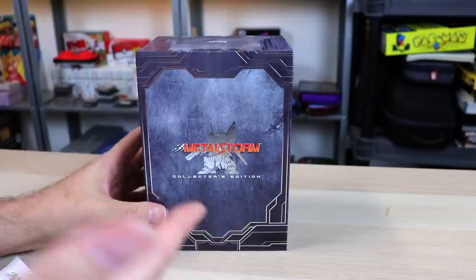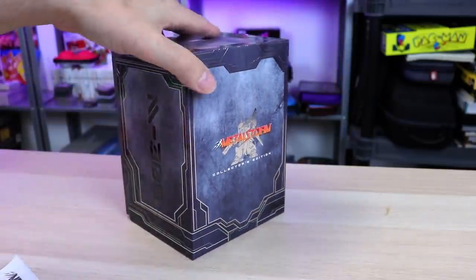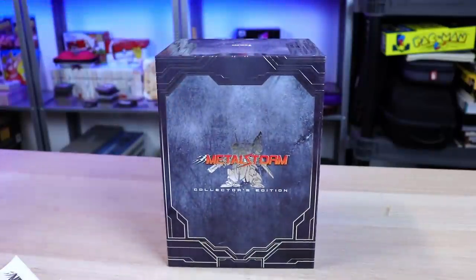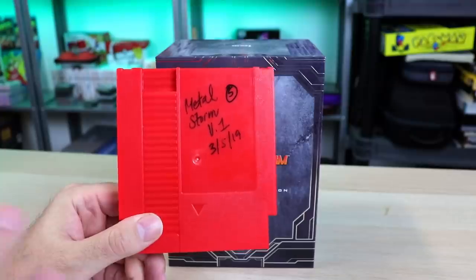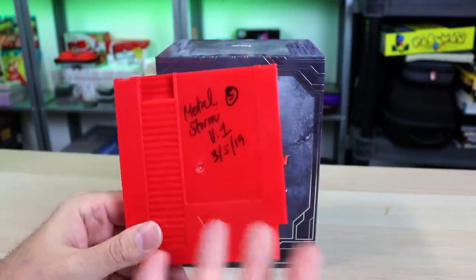So this edition, I believe, is $69.99. It's available on CastleManiaGames.com and a few other places — I'll have links in the description. But to give you guys a heads up, RetroBit sent this to me early. I was actually part of their playtester group — a very small group of people who playtested the prototype to make sure everything was good.